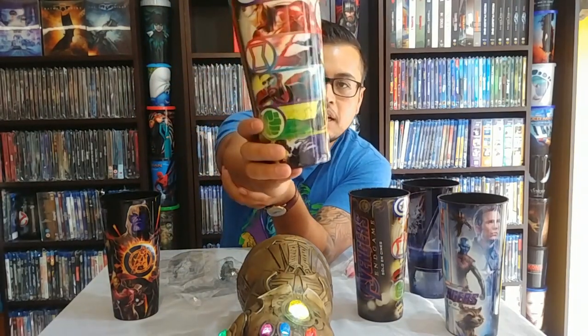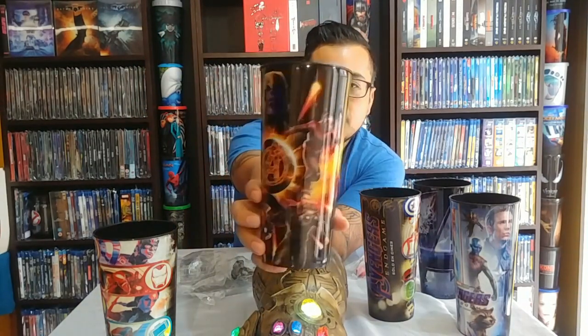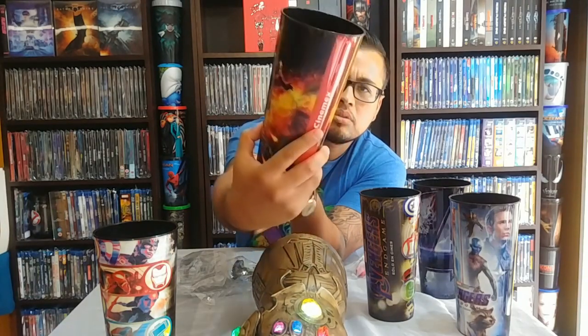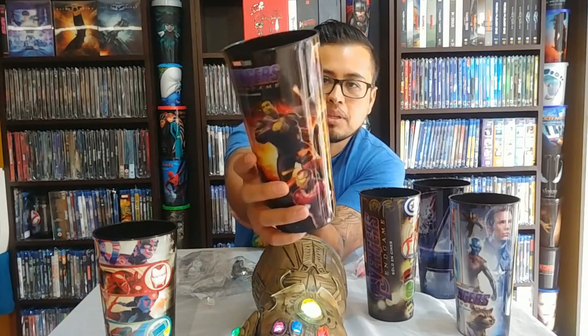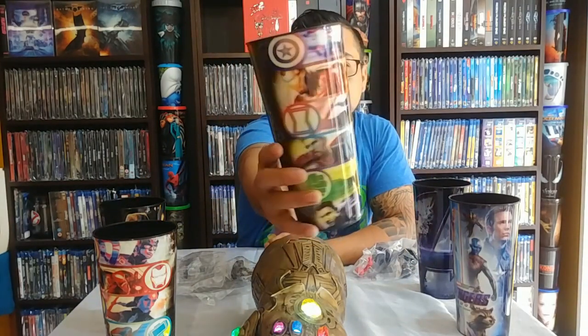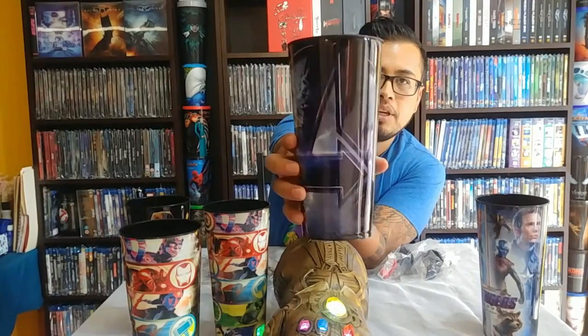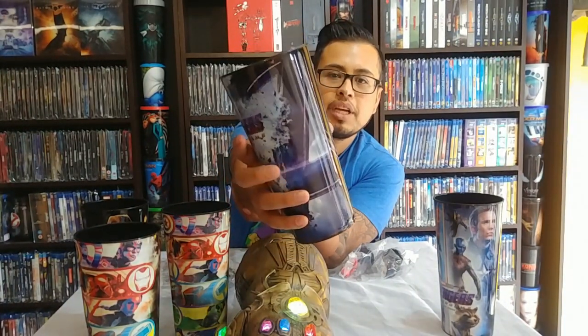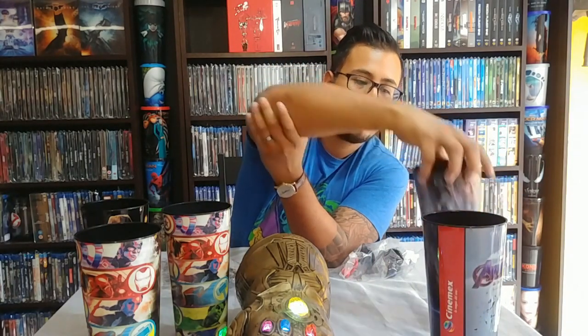Now let's look at these cups. This one has the logos of each character — it reminds me of the Lantern Corps from DC Comics, but it's pretty cool. This second cup shows them in their quantum suits. These cups are really tall and have a lot of capacity. There's also just a regular 'A' for the Avengers and the name of the movie.